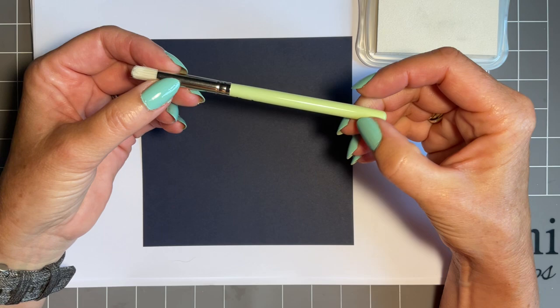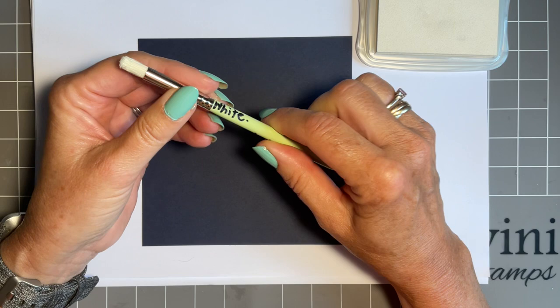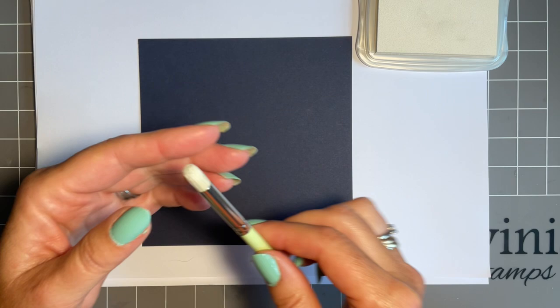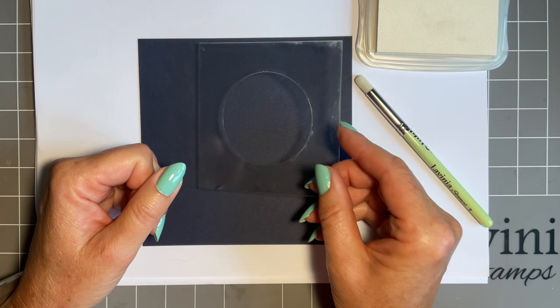I have one of the smaller stencil brushes and I've written 'white' on it because I keep it now for this specific ink pad — that's my tip. My smaller ones I go between blues, but this one I've kept just for white. And I'm going to bring in one of our circle acetate masks just to make the moon — I found this is lovely.